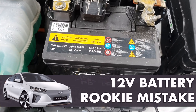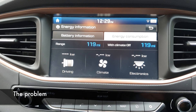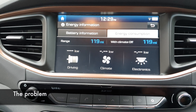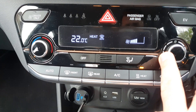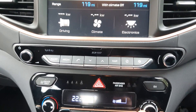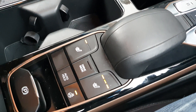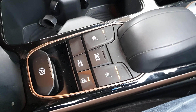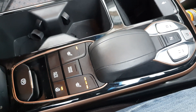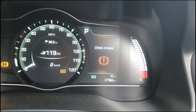Hi everyone, today we're going to talk about a rookie mistake I made. The problem was very simple: I preheated the car while sitting in it, waiting for the rest of the crew to come — heated seats on, heating on, everything nice and warm. And then comes to starting the car, I need to check the brakes.